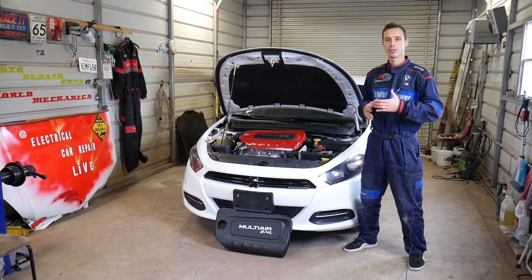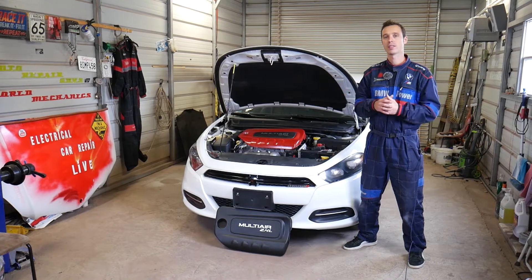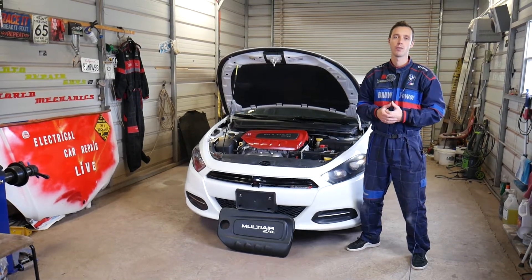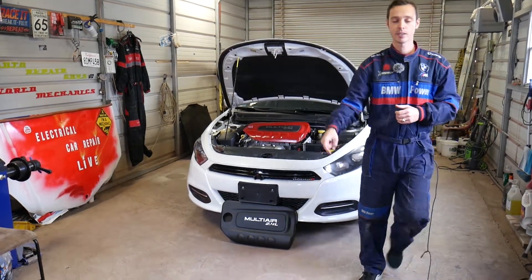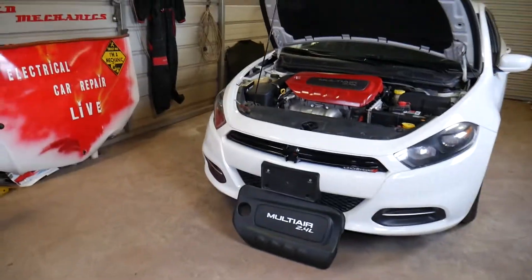Every single car we get at the shop, including this one, we make at least 200 videos. Our mission in the shop is to save you as much money as we can. All we need in return is for you to subscribe to the channel and like the video. If you need to buy any replacement parts or tools, check out the link in the description below.